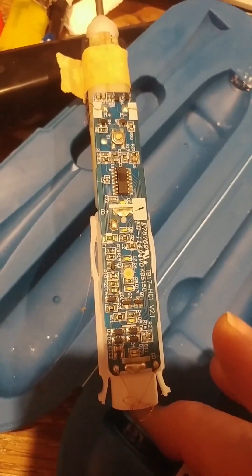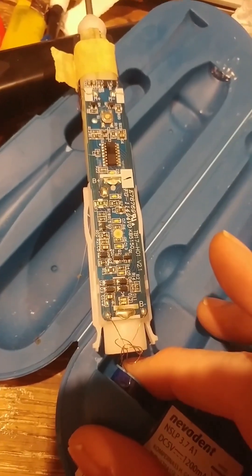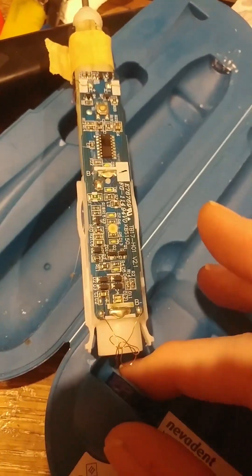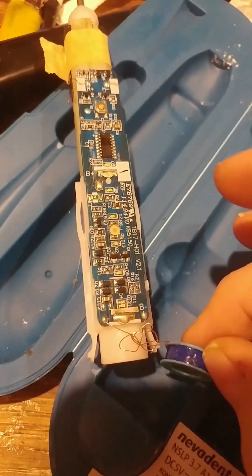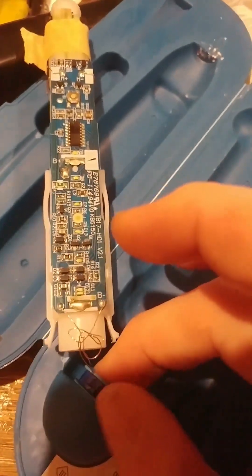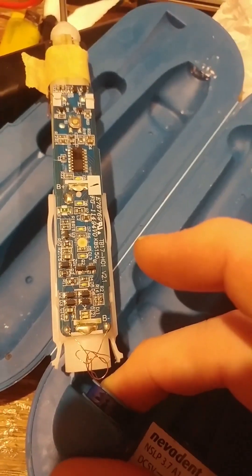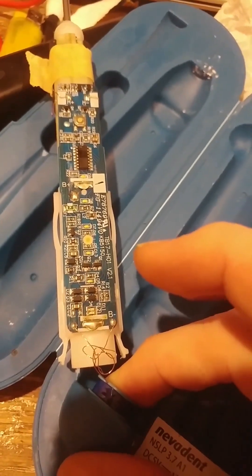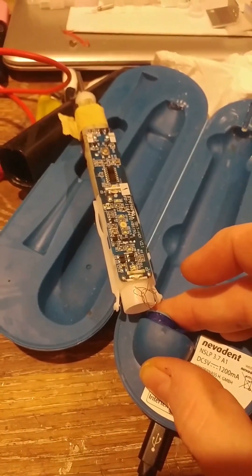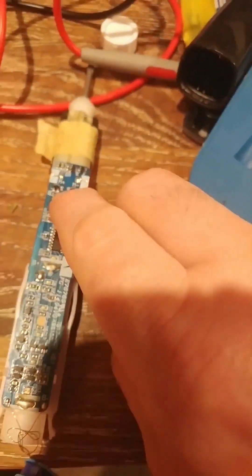I'm just holding the charging coil and now it's showing it might be fully charged. The battery reads good, but it's not coming on though. Does it still work? No, it's come dead again — doesn't work. All right, my probes are coming out again.